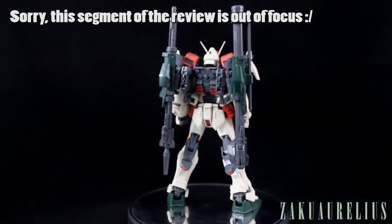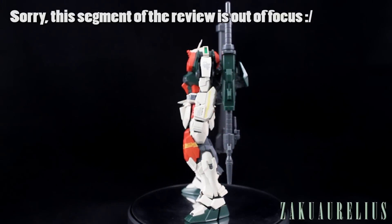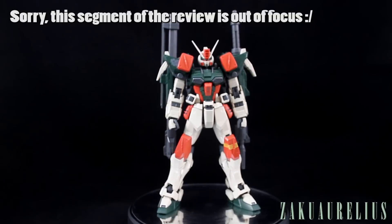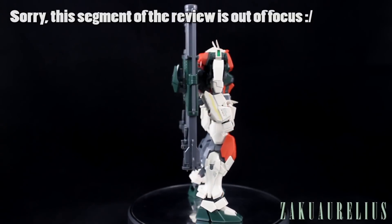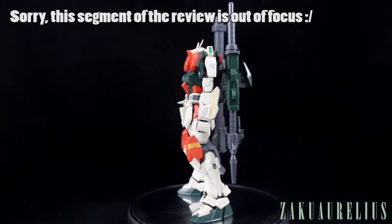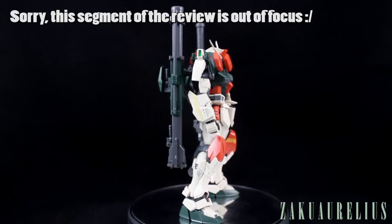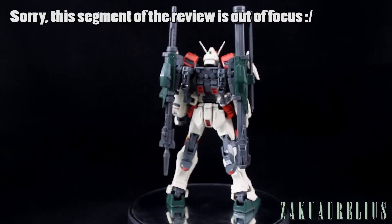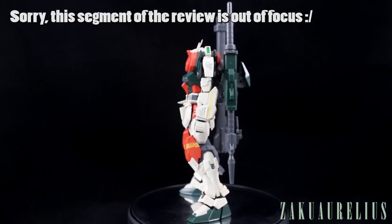It is a Master Grade, so aside from looking good, it's going to move very well because it has a really great internal frame. I really enjoyed building the internal frame — it's very nicely designed and works really well. I like that it's uniform for all five different GAT mobile suits. More importantly for this kit, the inner frame is very solid, which it needs to be to wield those huge giant guns. It doesn't move when you don't want it to.